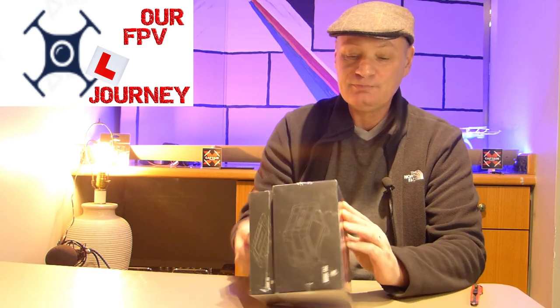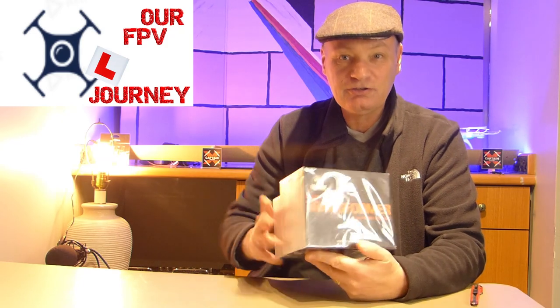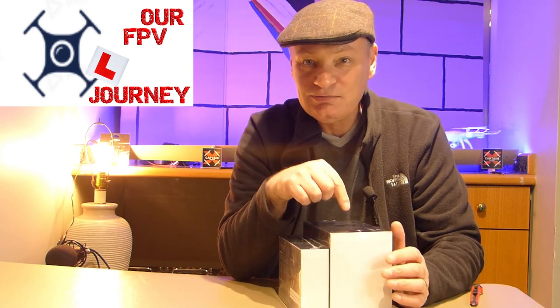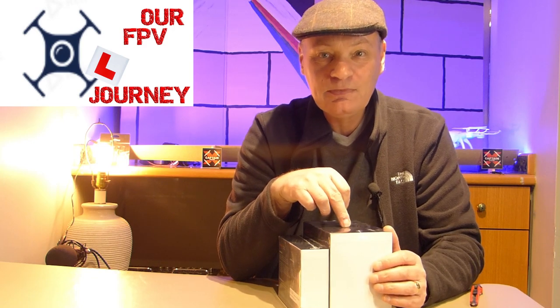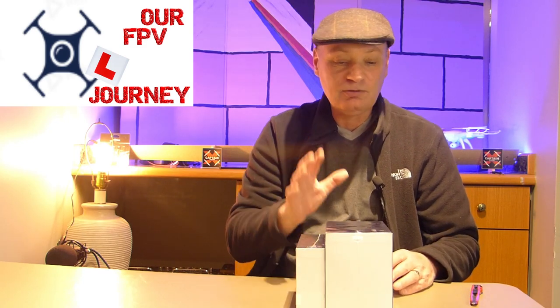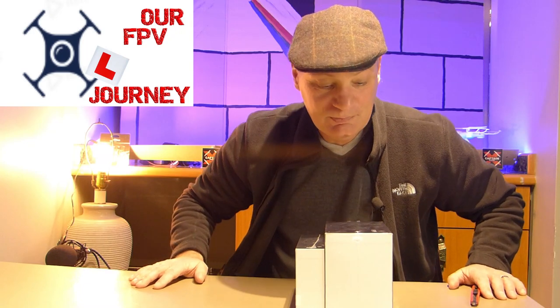So we picked up these Fat Sharks. These are the Transformer Fat Sharks. These are out of production at the moment, but you could get old new stock. Now these are old new stock. They retail around about $275 just for the screen and $50-$60 for the goggle part. I picked these up for a fraction of that on Facebook Marketplace. I was really happy to manage to get these.